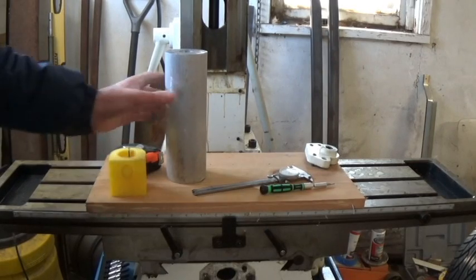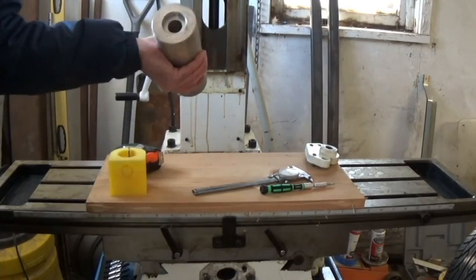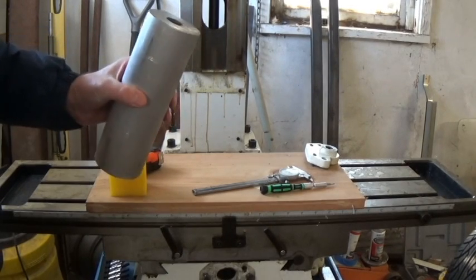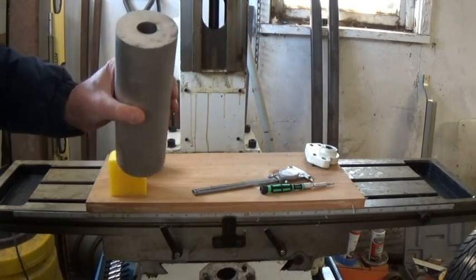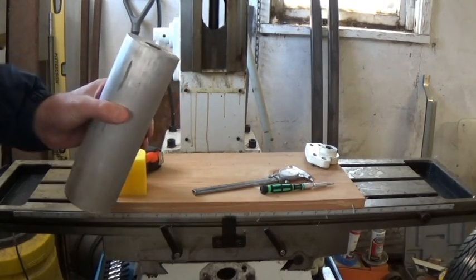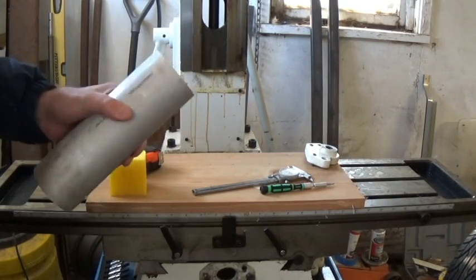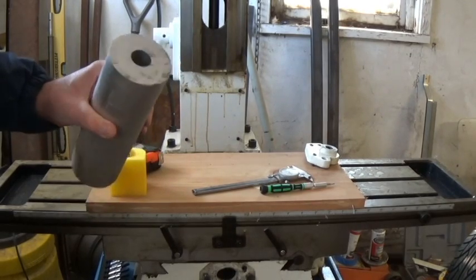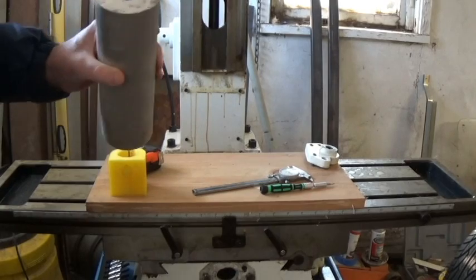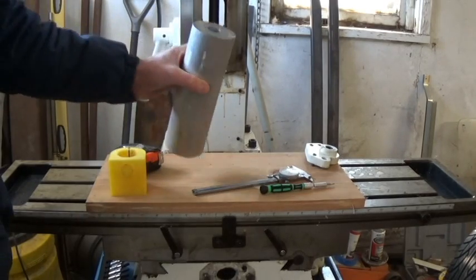I don't feel like waiting on eBay or Speedy Metals, so I went through my metal stock and found a piece of three-inch round stock with a hole in it. I think I can get what I want out of this — actually, I know I can. It might actually be easier since it's already got a hole through it. We'll start working with that and see what we've got.